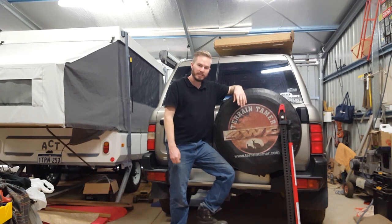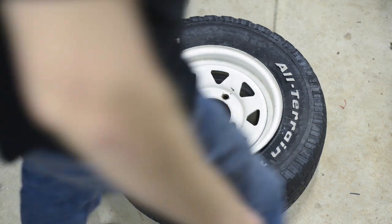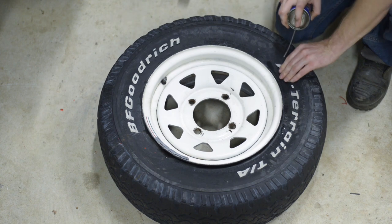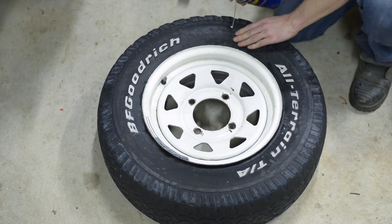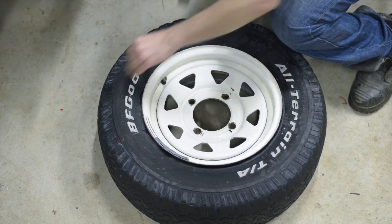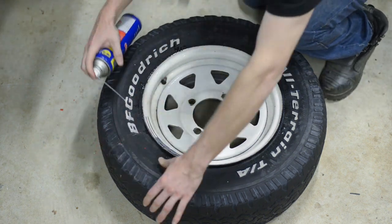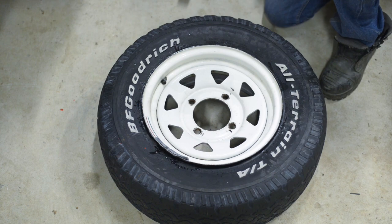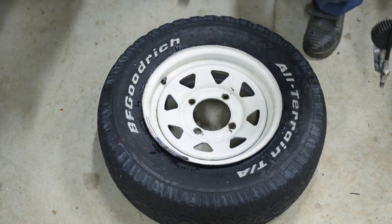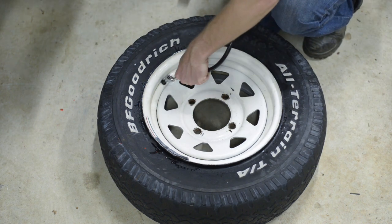Quick squirt of WD-40 around there — actually get your dishwashing liquid and smear it around there with your finger if you have to. All right, the valve core is in. I obviously have a workshop compressor here, but you can do this with your 12 volt compressor, and the fun part goes back on.